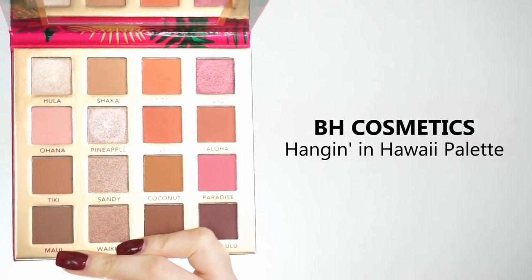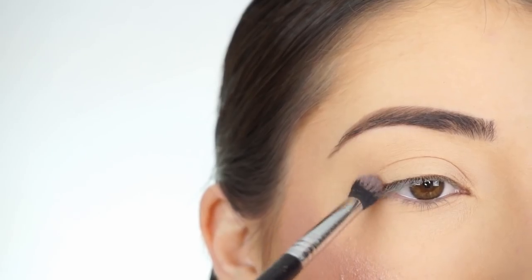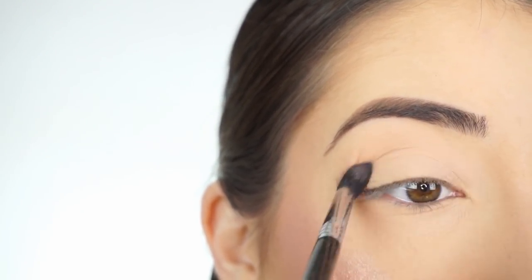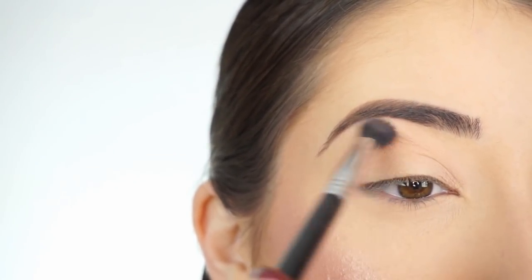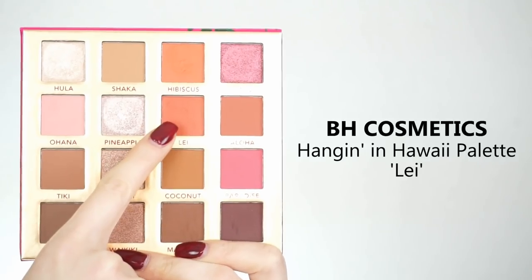I'm going into the BH Hanging in Hawaii palette. The first shadow I'm picking up is Ohana. I'm going in with the E38 diffuse crease brush by Sigma and running the shadow through my crease — this is going to be our transition shade. It's a really light pink, but it's going to add a nice pink base before I apply the next shadow to my crease. I'm now picking up Lei.